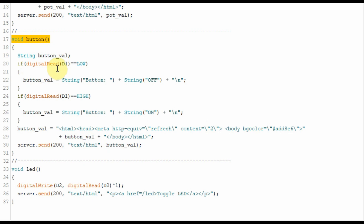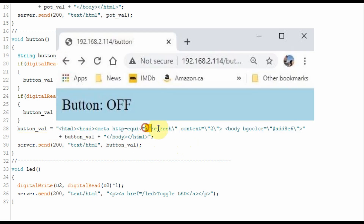On the web browser, if we insert the IP address slash button, then this function will be called and the server will send an HTML code inside the string POT value. POT value is updated by checking the status of the switch. If the switch is not pressed, then button value will have the text 'button off'. Otherwise, if the switch is pressed, button value will have the text 'button on'. Button value also includes a piece of HTML code which will refresh the page and add a background color — in this case, light blue.